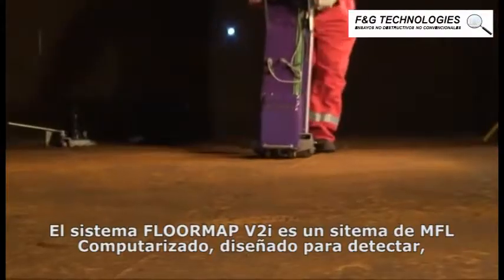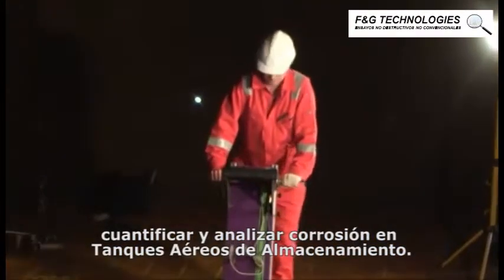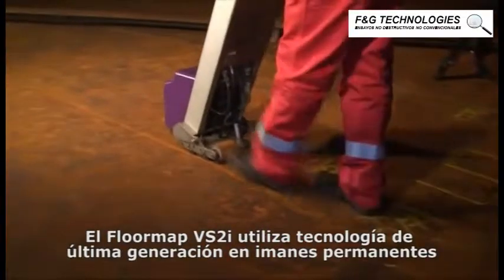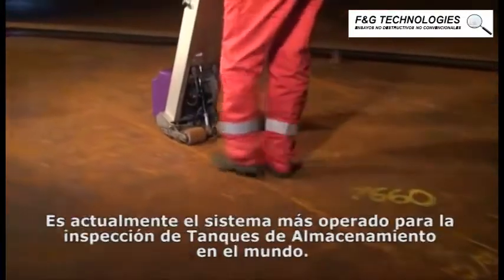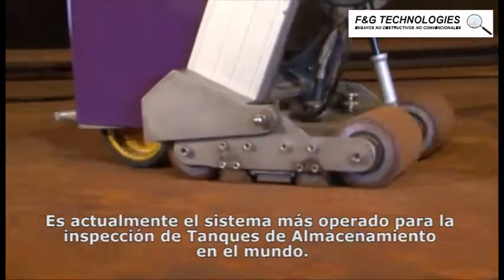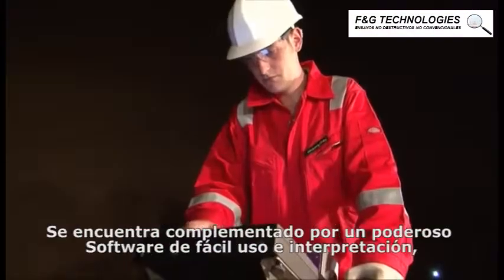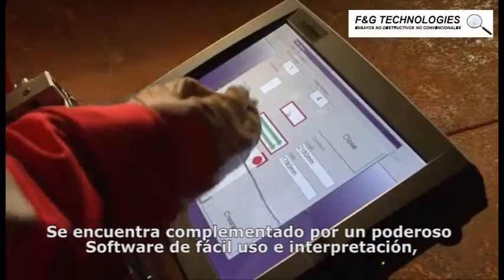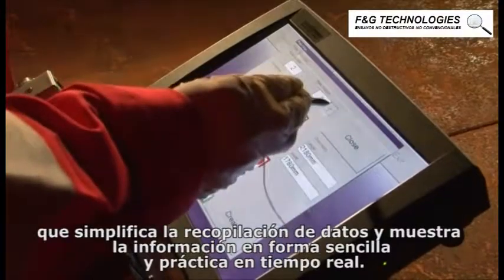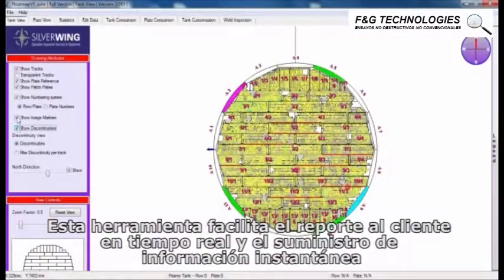The FloorMap VS2i is a computerized MFL system designed to detect, size, and map corrosion on storage tank floors, and is currently the most widely operated MFL tank inspection system in the world. The battery-powered motorized FloorMap VS2i scanner is complemented by powerful yet easy-to-use dedicated software packages that work seamlessly to improve efficiency and simplify data collection and reporting.